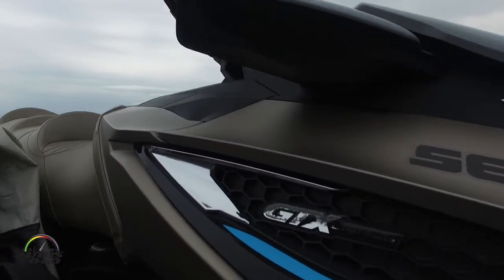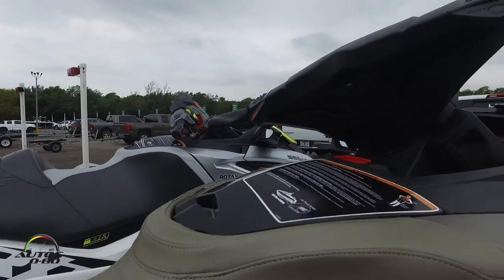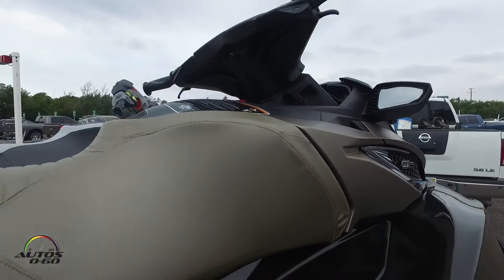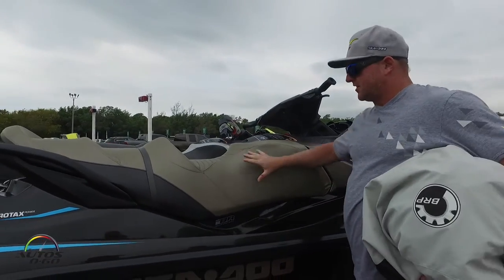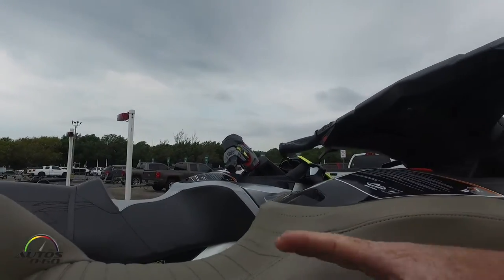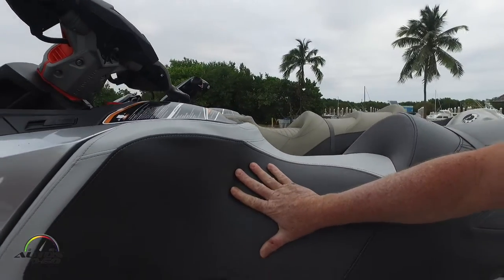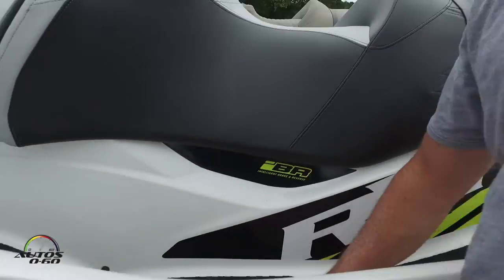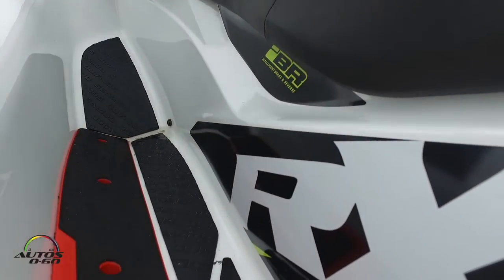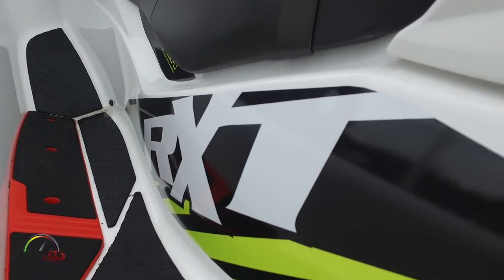The seat is very narrow so your legs are in a very comfortable position to squeeze it, whereas most other watercraft have a very wide seat that makes it hard to hold on with your legs — which are the strongest muscles of your body. The footwell angle is in line with your lower leg structure, so your body is touching the machine more and the rider feels more comfortable and more confident.